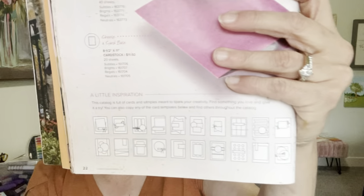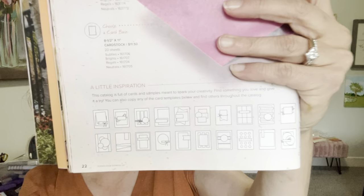We are also featuring a theme — sketches. Page 22 in the Stampin' Up! catalog. We are focusing on sketches.